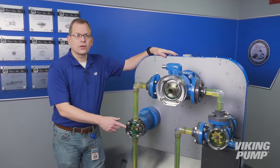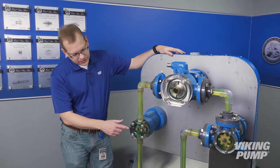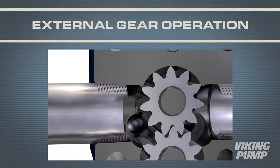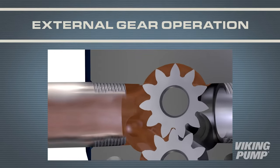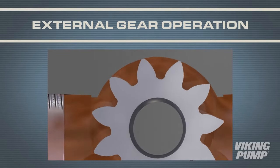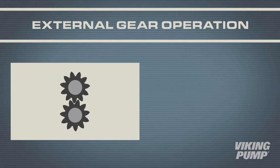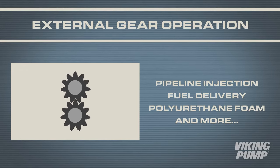Similar to the internal gear pump, Viking also produces external gear pumps. These also use two gears, but in this case the drive gear and the driven gear are both identical. Much like the internal gear pump, the gears come out of mesh on the suction side, creating a vacuum and pulling the liquid in. In this case, the liquid is carried between the gear teeth and the casing wall until it reaches the discharge side of the pump, where the gears come into mesh and force the liquid out. These pumps excel at high-pressure applications. Examples include pipeline injection, high-pressure fuel delivery, or high-pressure polyurethane foam.